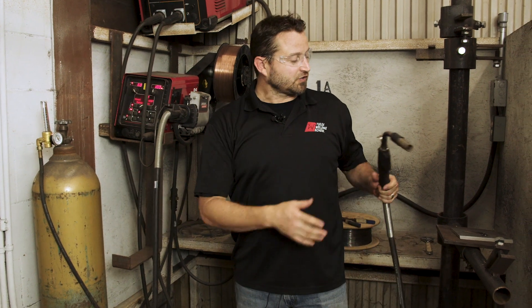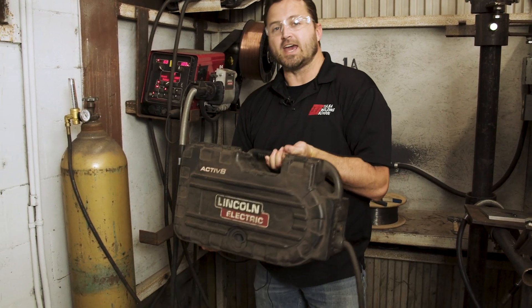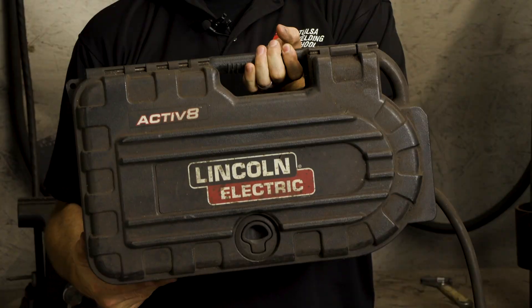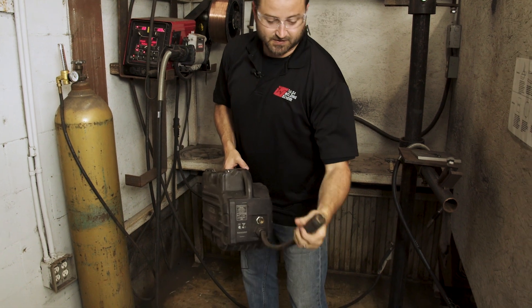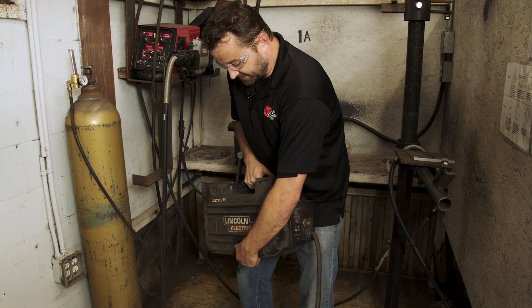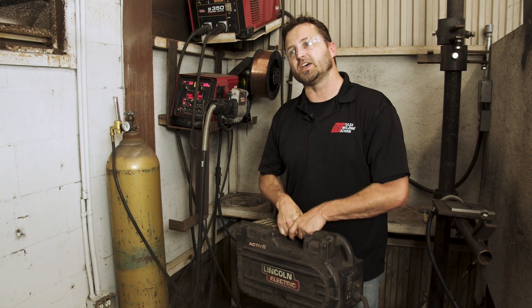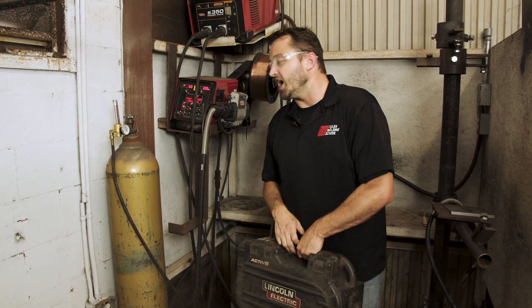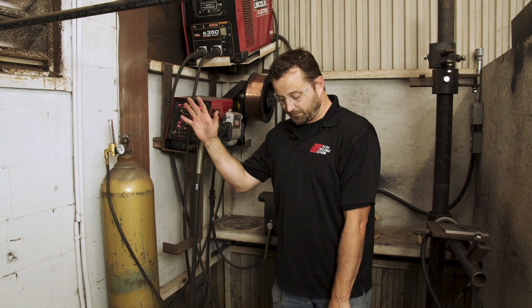I just want to show you there are multiple machines. This is one we have here at school. Here's another one called an Active 8 — this is a handheld suitcase-style. You hook it up to your machine, run your gas into the back, and it pops open so you can put your wire inside. You'll see a lot of these used at shipyards. Lincoln has them, Miller has them — various different machines, but they're all basically set up and run the same way.